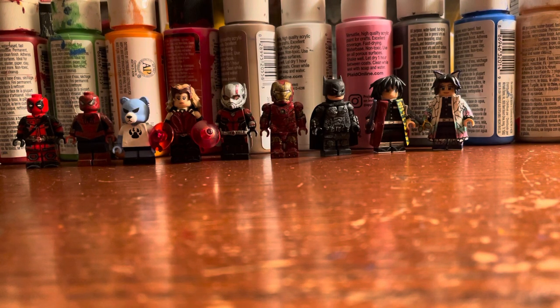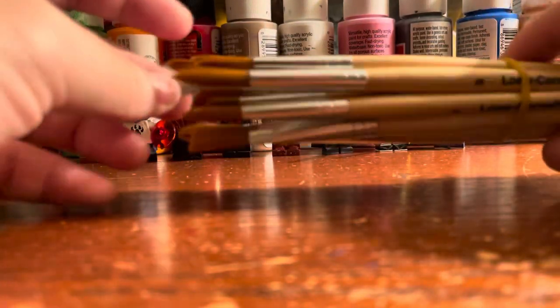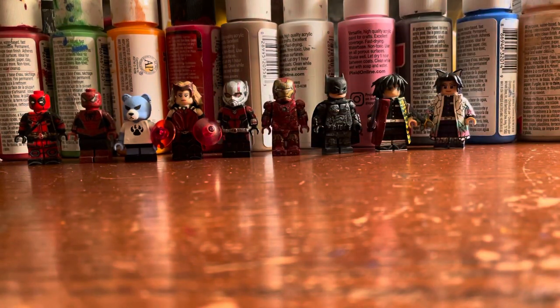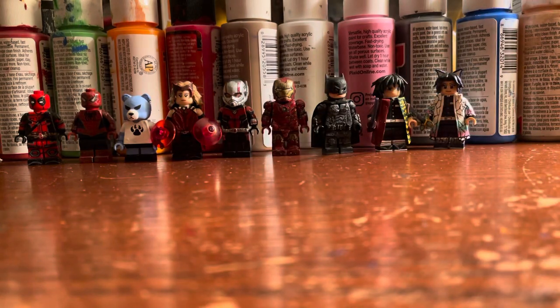Other tools I use include paint brushes I had laying around the house. I use these primarily for dry brushing or putting down layers of paint on a big surface. I also use scissors sometimes whenever I'm cutting paper for accessories.